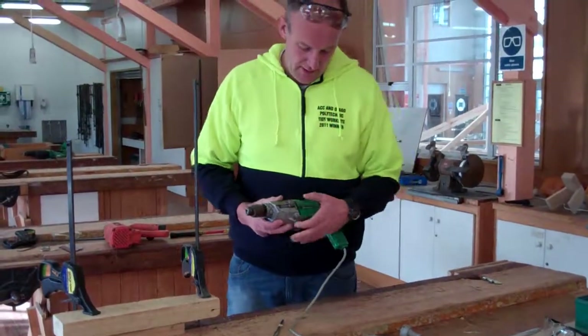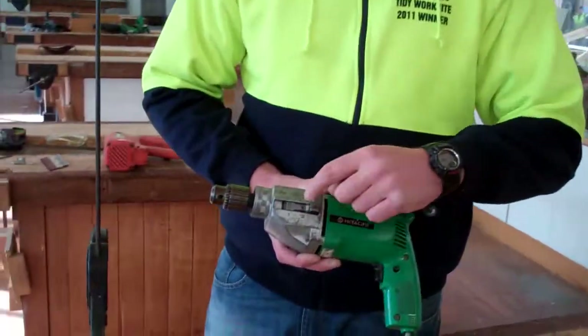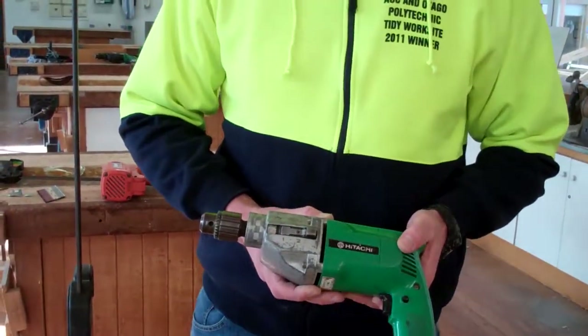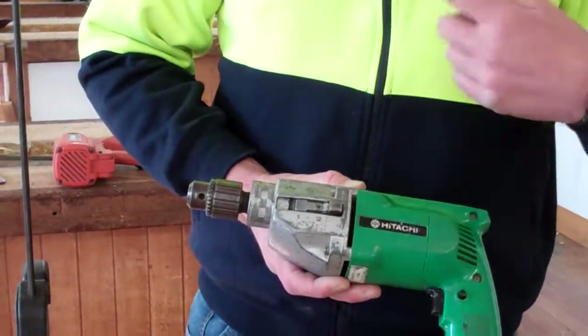This drill has two speeds. To change gear, push this button down — it has a one and two. The one is like first gear in your car: it makes it go a lot slower but a lot more powerful. The second gear is not quite as powerful but it'll make it go a lot faster.